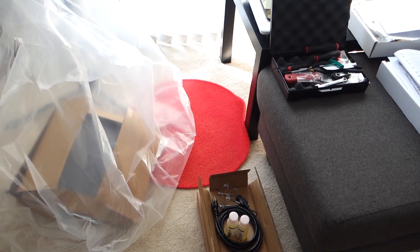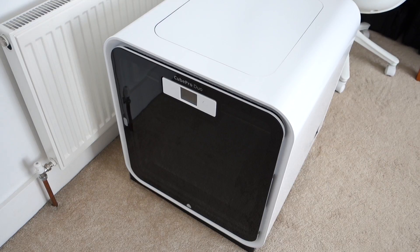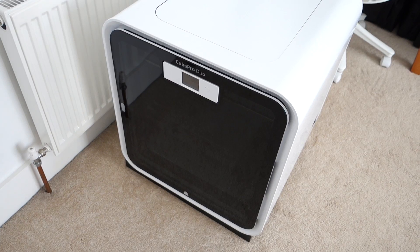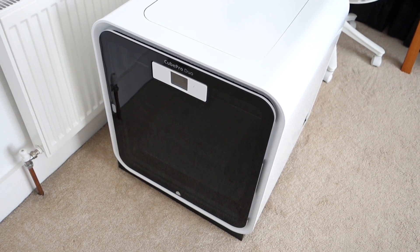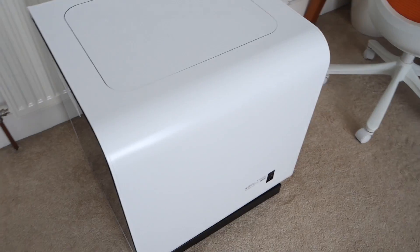Look at this mess everywhere. Can you guess what I have been setting up? Today is one of those days where I've got boxes and packaging everywhere. I've been setting up a new product and it's sitting just behind me here in the studio. So this is it — this is the Cube Pro Duo from 3D Systems. Big, big thank you to them for sending this out for me to review.